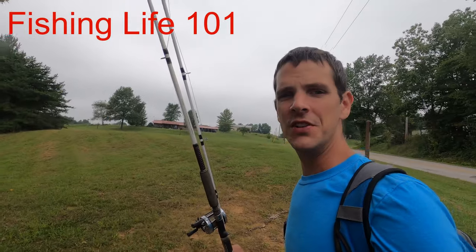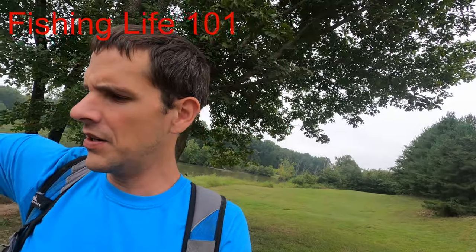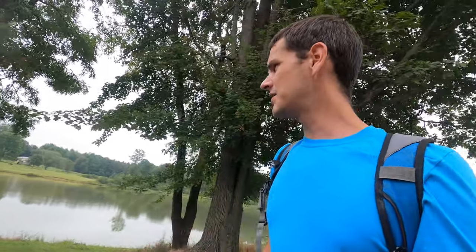Hey, what's up everybody? Evan with Fishing Life 101 here, and today we are going to go carp fishing. I'm planning on doing a carp catch, clean, cook if we can actually catch a few. I want to catch a smaller one — I don't want to be filleting a large carp because I've never tried carp before and neither has my family.